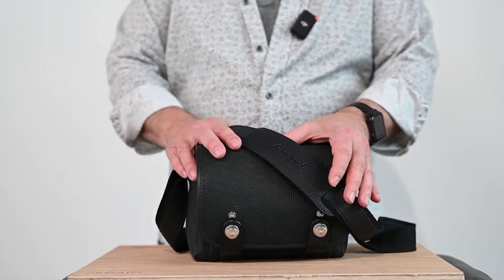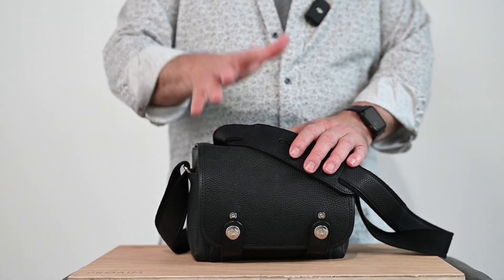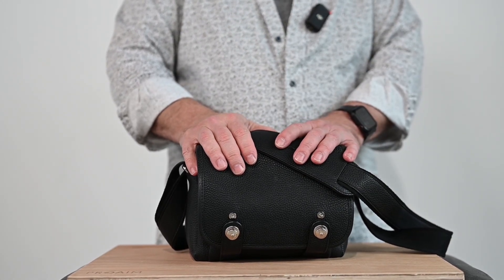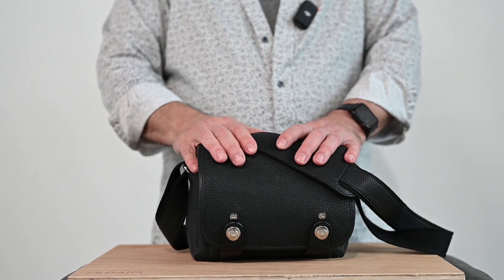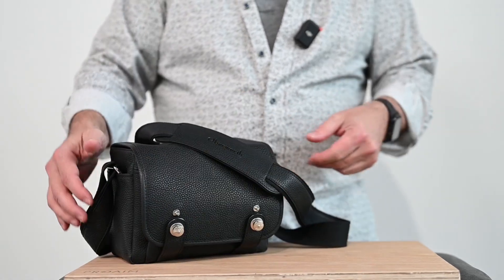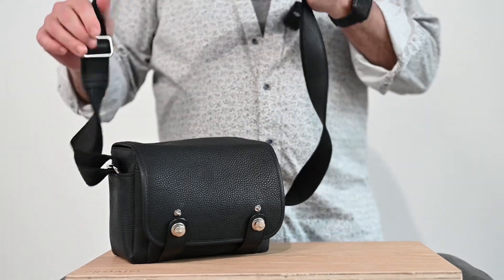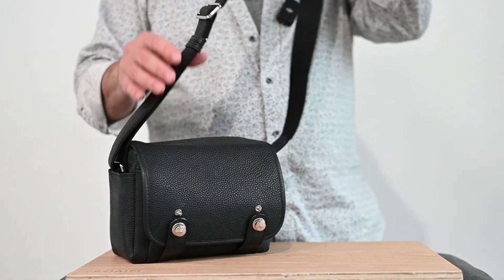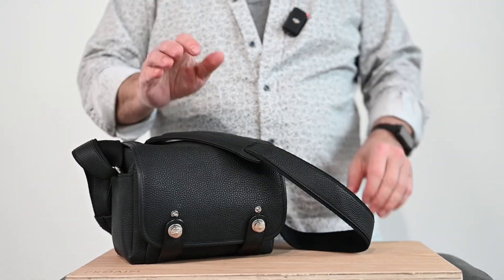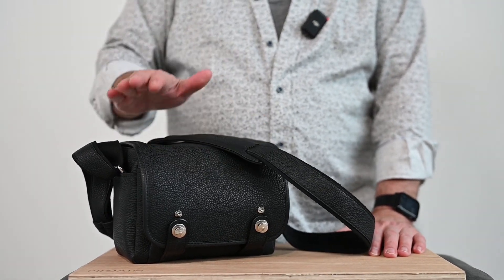This is going to be a quick video. It is on my Oberworth bag for the M11. When I saw these, I always thought, oh my god, that's ridiculous. The pricing of these bags is just kind of like, wow. But after pulling the trigger on one of these things and using it, I'm sold. I just added up all the bags I've bought over the years, and I could have bought five of these bags for all the money I've spent. They get a little worn or whatever, but this bag is just a stunning, stunning bag.